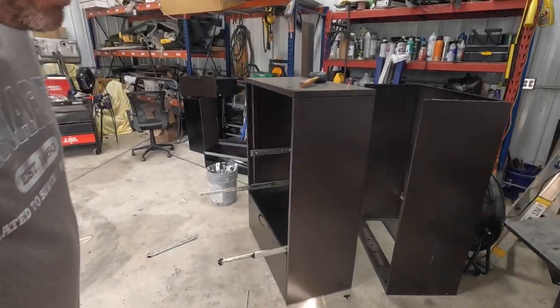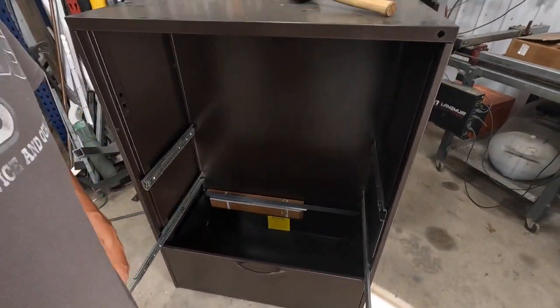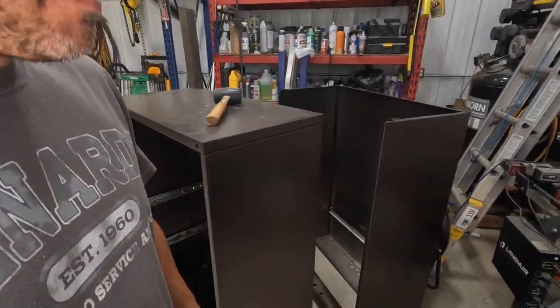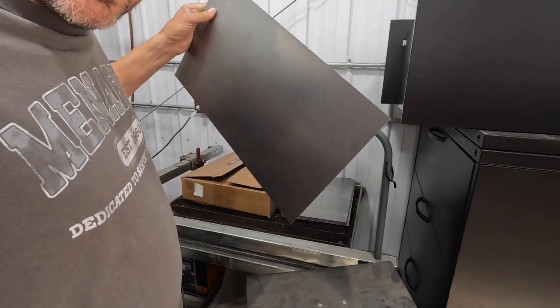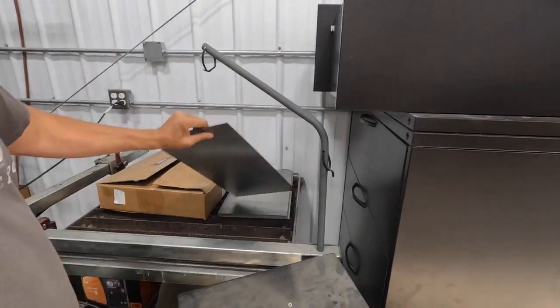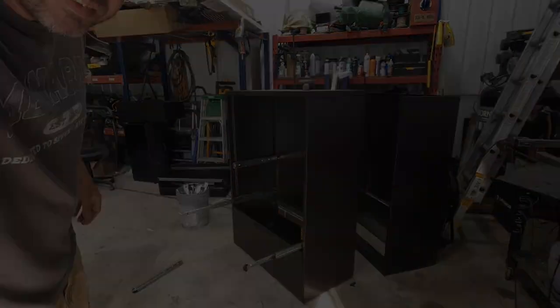When I was messing around turning this part earlier, I noticed there's a counterweight — that box in there — and one of the nice things about that box is it's full of sheet metal. I'm not sure what the square footage of that is yet, but that's going to get used in this process.